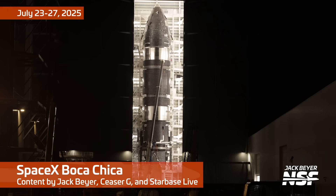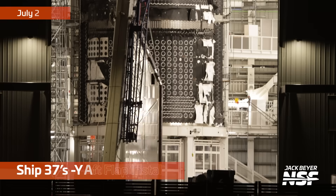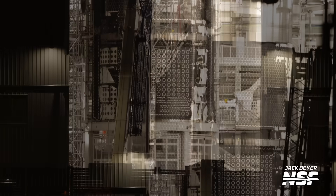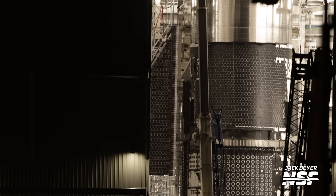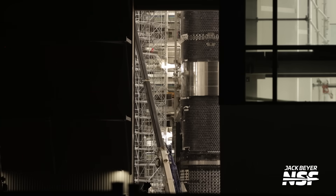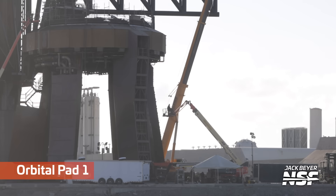Alright folks, we are back with another Starbase summary. Big fireballs getting cleared up in a couple different things throughout the video here, so let's hop right in. Starting off over at the Mega Bay, that's Ship 37, and it's the aft flap being installed there. You can see the heat tiling already all over it, looking good on the TPS side of things, as the flap is suspended by the crane and moves into position for installation on Ship 37.